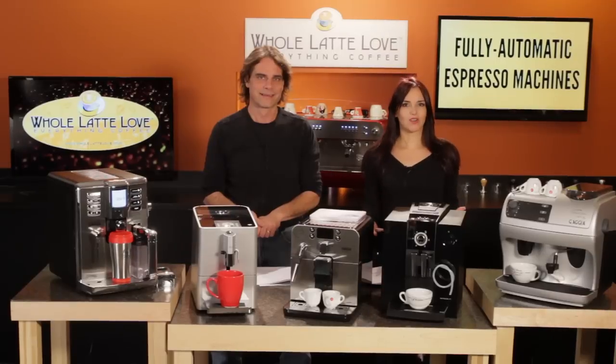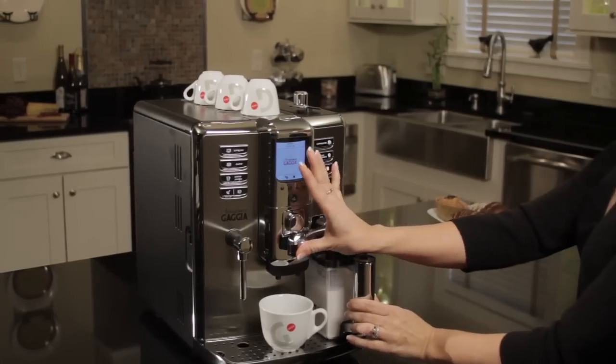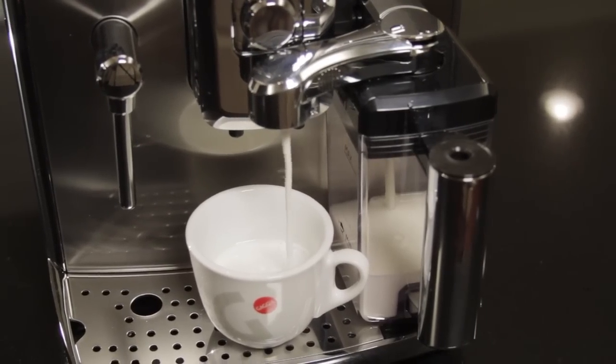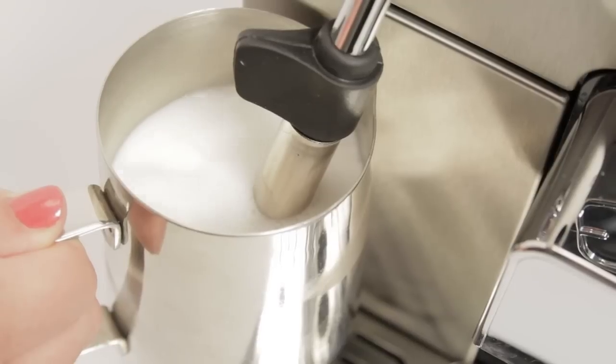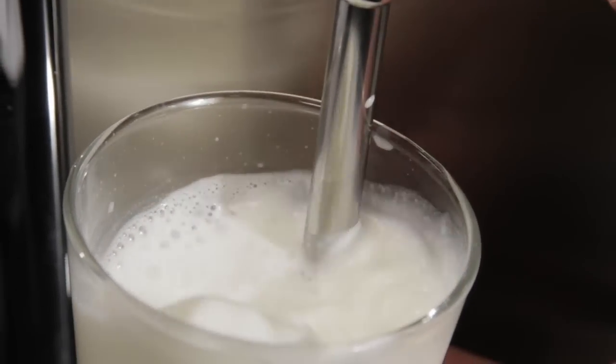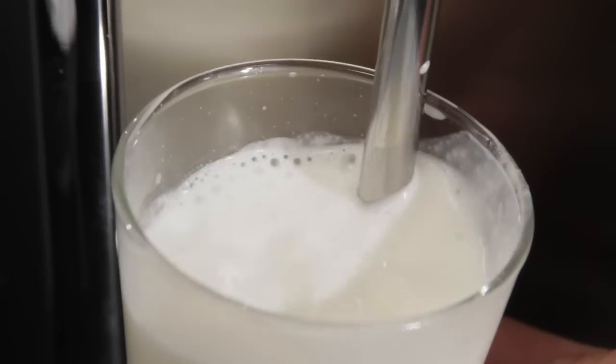A major consideration is how you want to work with milk. Do you want the machine to do it all for you, or do you want to do it yourself? If you do it yourself, do you want the assistance of an auto frothing wand, the ability to froth manually for fine control of the density of the froth, or the ability to do both?